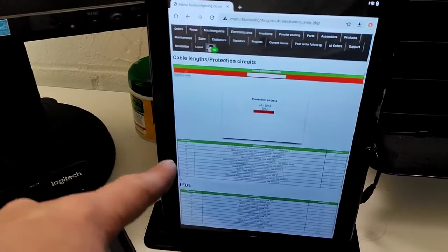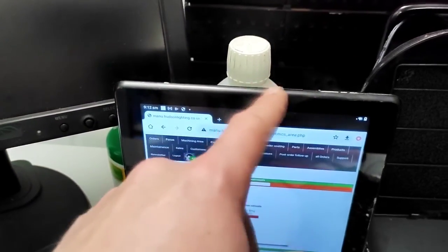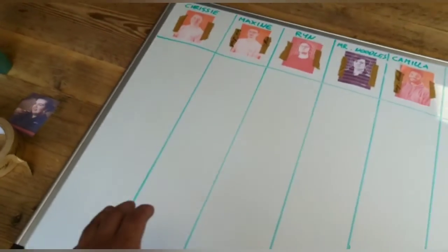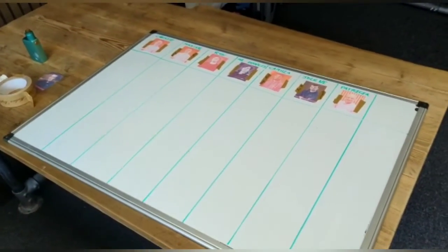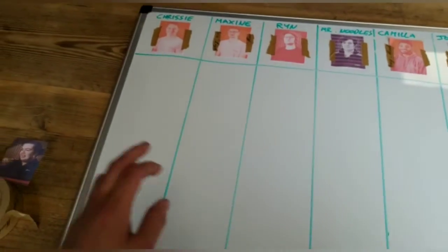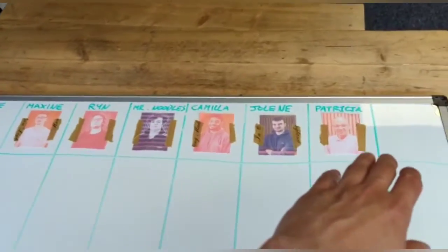I've come up with this tablet holder which works brilliantly, apart from the charger side — if you have it the other way the buttons get hit and it turns it on and off, so I need to work something out for that. Here's my two-second improvement: we had a whiteboard that was getting a bit scraggly with just names across the top, so I've marked out and measured lines so we all get fairly even sections, and put pictures of us on it.